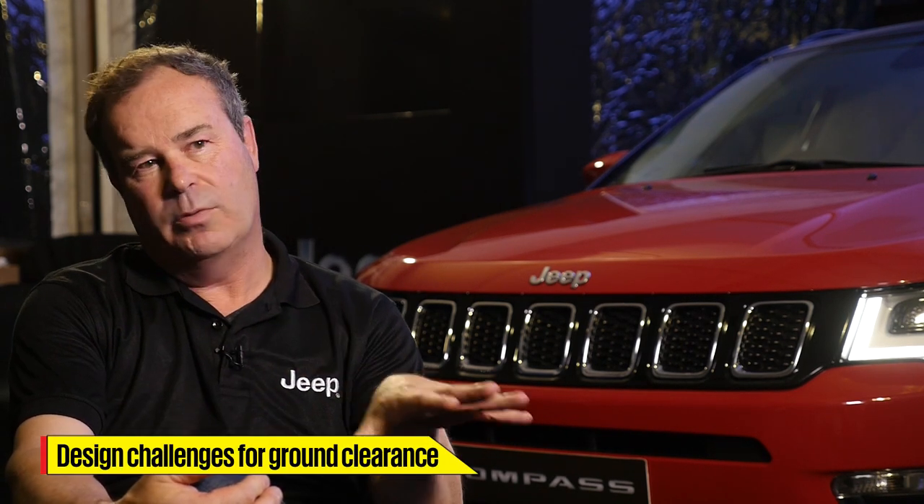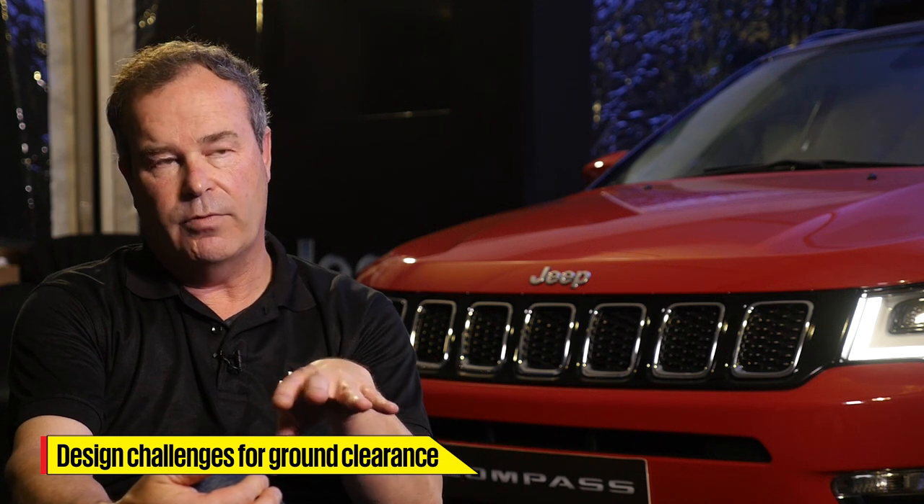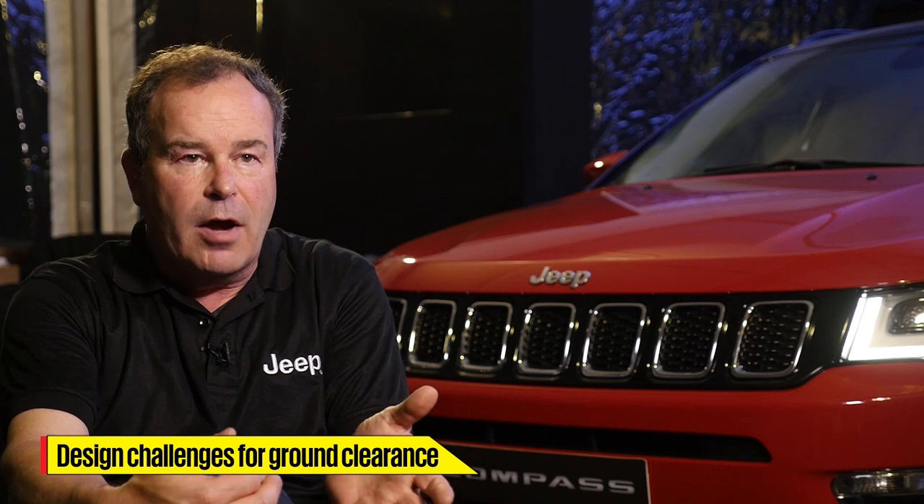I'm rarely after a lower stance on a Jeep — more ground clearance the better for me, up to a point. You've got to achieve equilibrium so the vehicle behaves right on-road and off-road. This Compass is not an extreme off-road vehicle, but it certainly has off-road chops more so, I think, than anything else in its class.